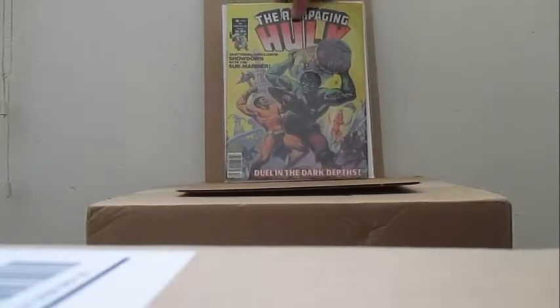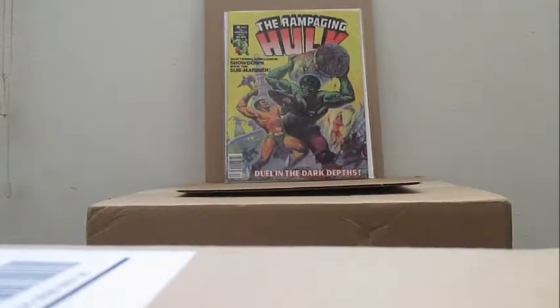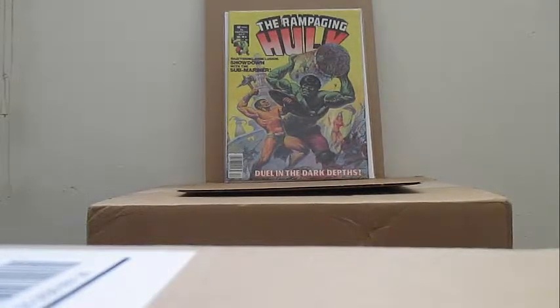Oh well, let's see how this turns out. Got some new orders, got a big order. Let's start out with Rampaging Hawk number five — beautiful, very nice.